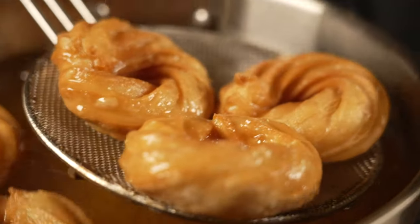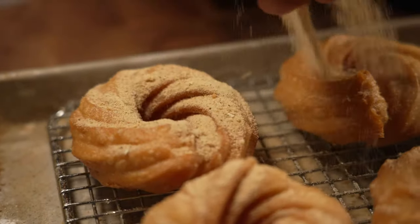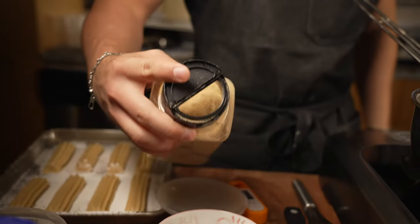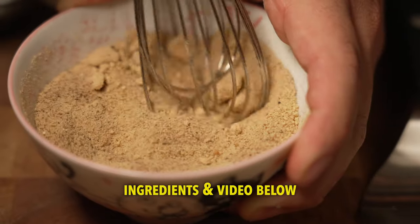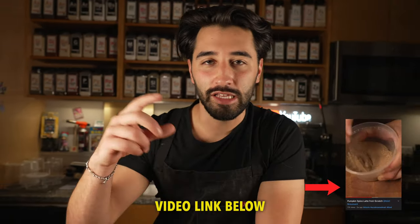Then place them onto a rack on a sheet tray so all that oil drains and settles. Next, sprinkle on this concoction of maple sugar plus pumpkin spice — you can see the ingredients down below. If you want to learn how to make the basic pumpkin spice, I'll link the video down below.